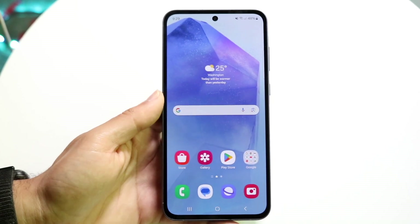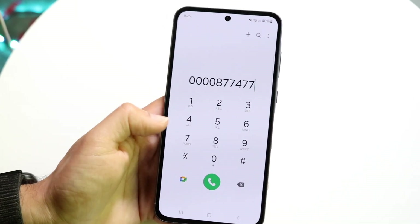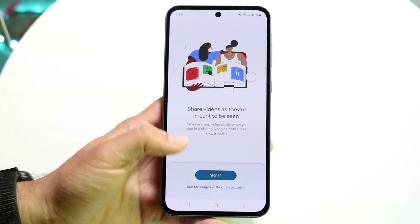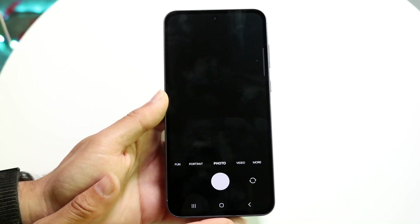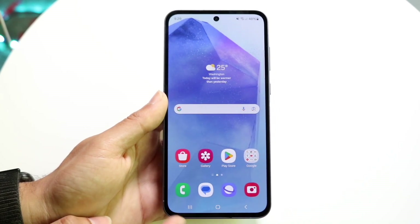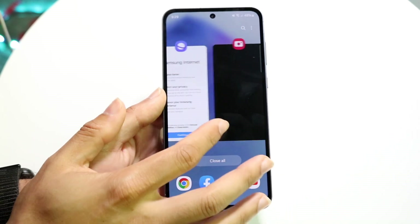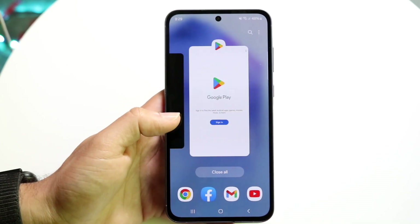For core functionality: open the phone app to make calls and add contacts. Open Google Messages to text people. You have an internet browser, a camera app for photos, and the Google Play Store to download applications. The recent apps button at the bottom shows all the previously opened applications — Play Store, camera, browser, messages — so you can quickly switch between them.